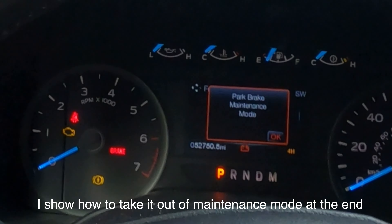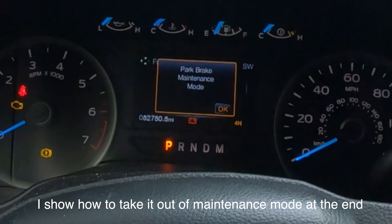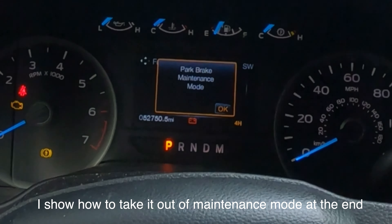All right, so we need to put the electronic parking brake in maintenance mode. We have the key in, so we turn the key on. Now we're going to hold the electronic parking brake in the release — we're going to push it down. We're going to push the accelerator all the way down, we're going to turn the car off, and then within five seconds we're going to turn the car back on again.